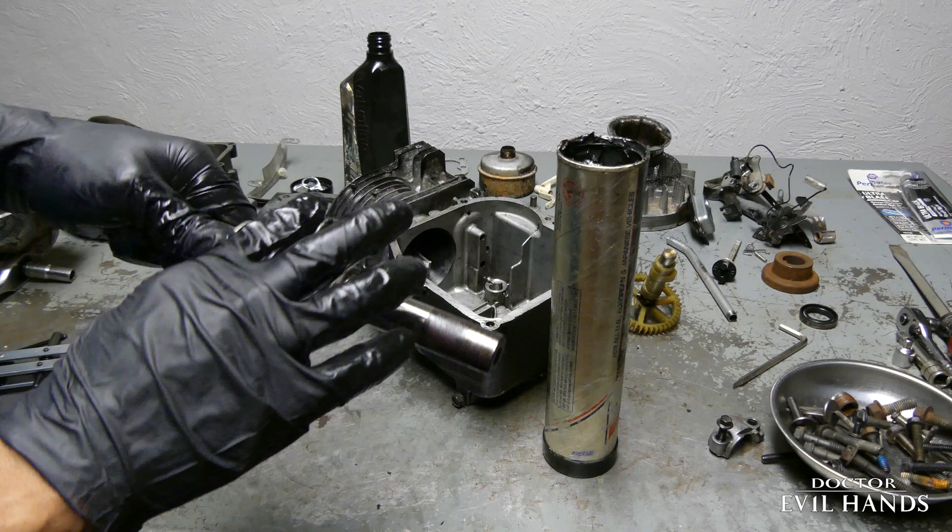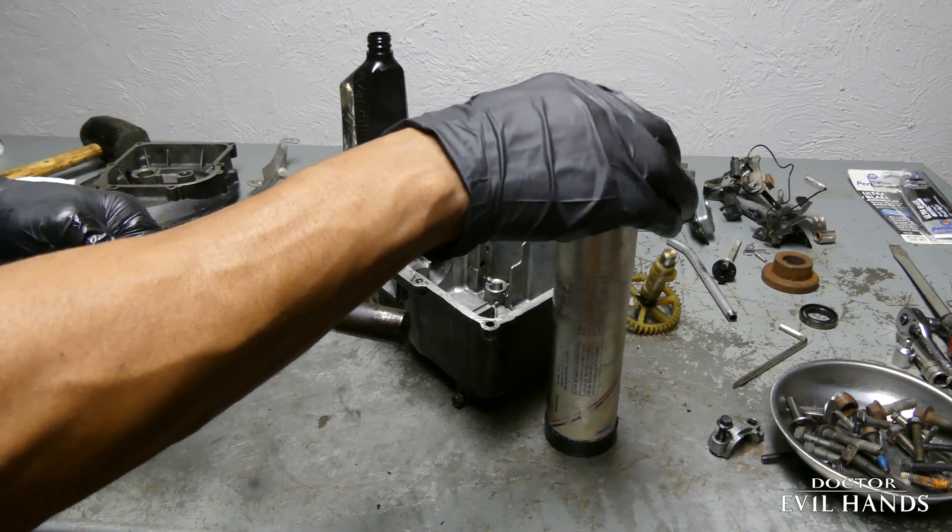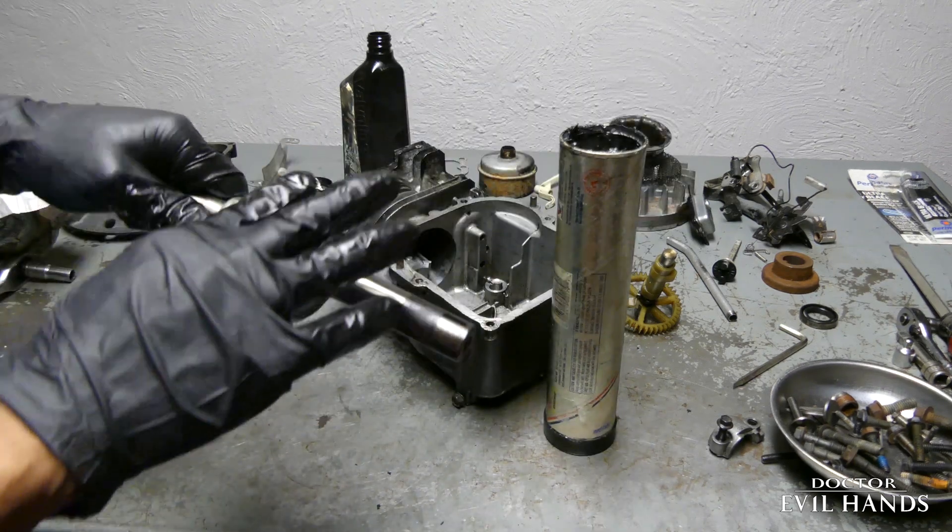I am adding grease to the crank pin, the connecting rod journal, and the connecting rod bearing.